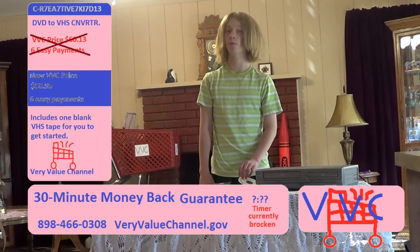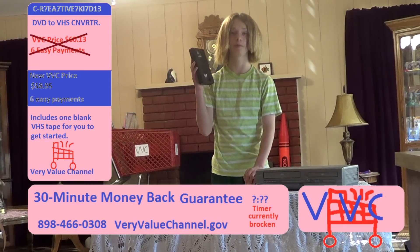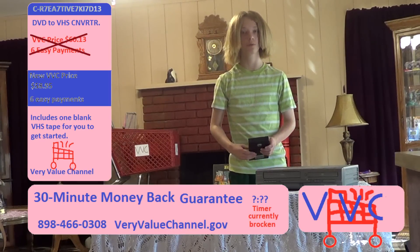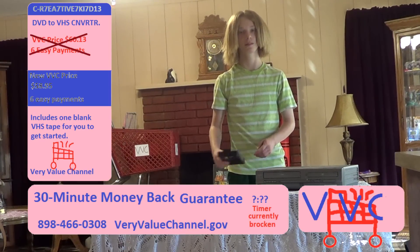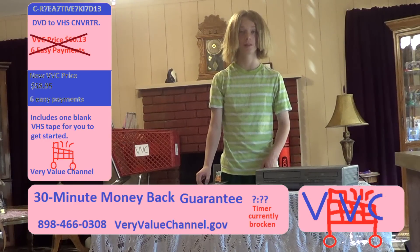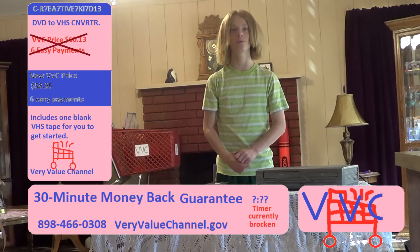See? When a hammer was applied to both, the DVD broke and the VHS tape was fine. So call 898-466-0308 to order this product. It is at a very low price of $58.95 — six easy payments of it. And remember, Joey Schmo is the way to go.